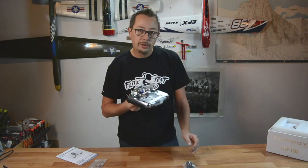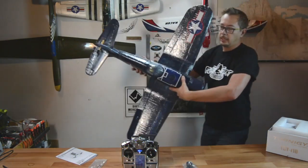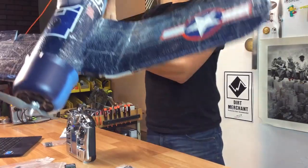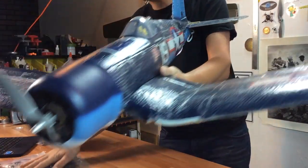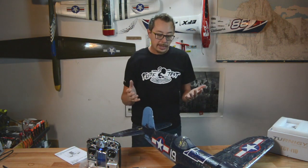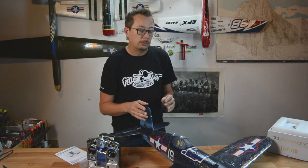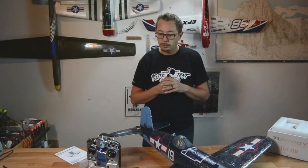This is just a quick first look, and now I'm going to put this into my Corsair. This is my Parkstone Corsair — my test platform for this radio. I'm going to swap out my Spectrum radio and put the i10 into this trusty airplane. It's a fantastic flier and I'd love to try out all these telemetry features with it.